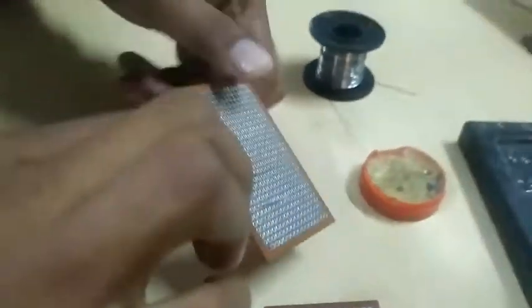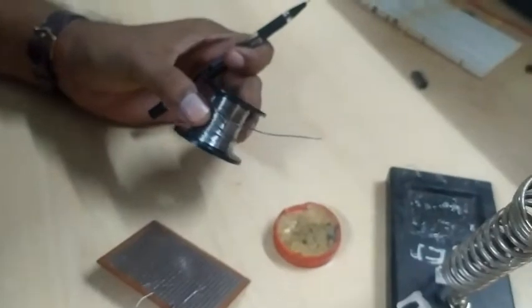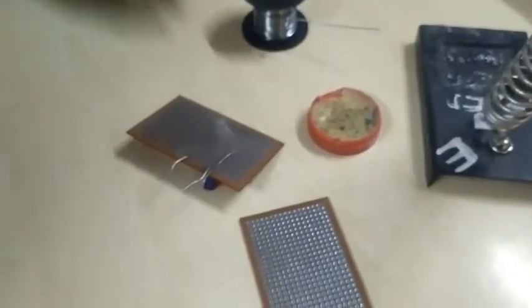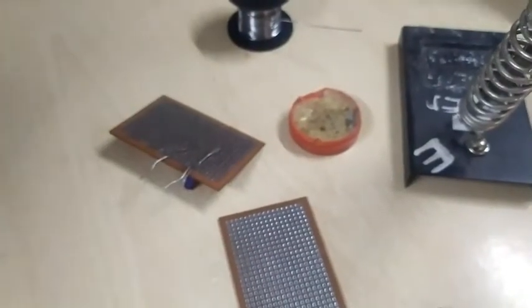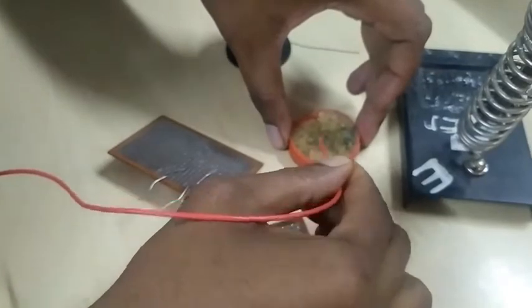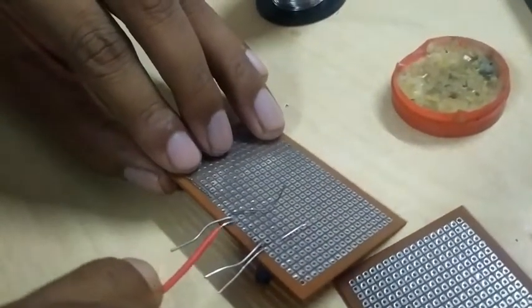Before soldering, we need to know about the soldering components. This is the soldering iron, and this is the soldering lead — it's made up of tin and lead. This is the soldering paste. First, we have to apply the paste wherever we need to solder. I'm putting the paste over the area using this pen.